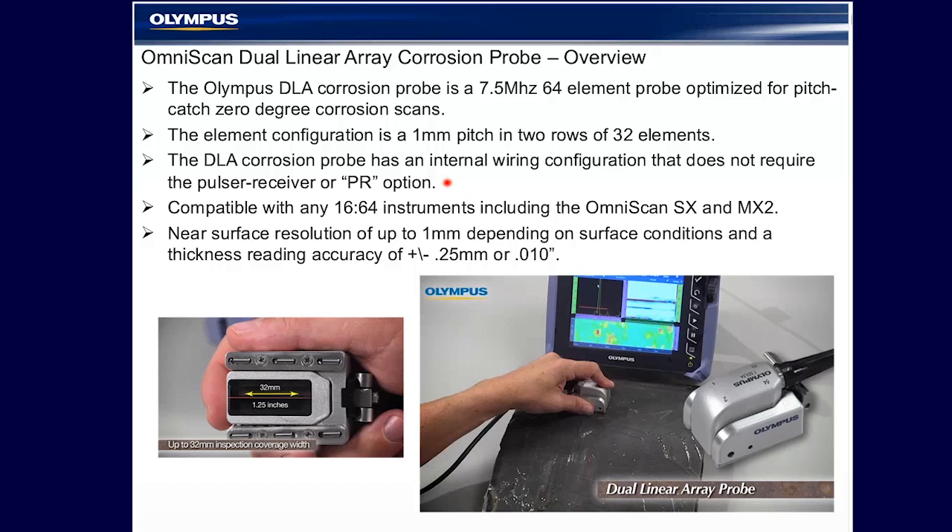Any of the 16/64 instruments including the SX is compatible with the probe. It is designed with a mechanical roof angle, frequency, and aperture configuration to provide approximately one millimeter near surface resolution and a thickness accuracy typical of most phased array instruments without auto gain correction, for approximately 0.25 millimeters or ten thousandths of an inch.